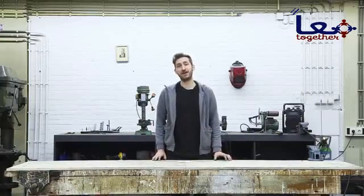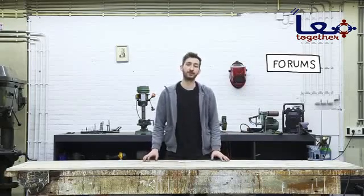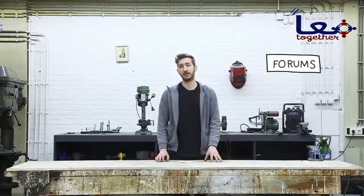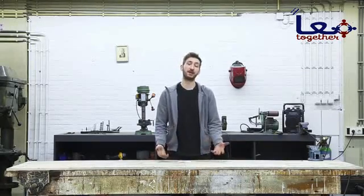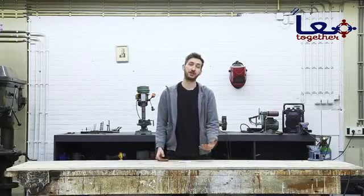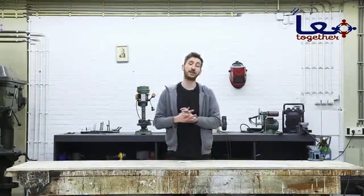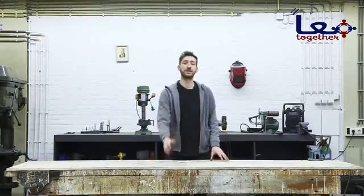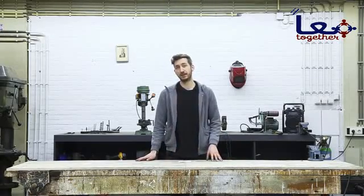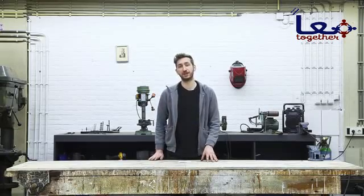Thank you for watching. I hope everything was clear — if not, feel free to post a topic in our forums. One thing to note is that the machines are built in a modular way, which means you can always upgrade, repair, or customize them to your needs. If you've made a hack or customization, we'd absolutely love to see it so we can all work together to create better machines. In the next video we're going to make molds and show you how to create things with these machines. Good luck with building and hope to see you in the next Precious Plastic video.